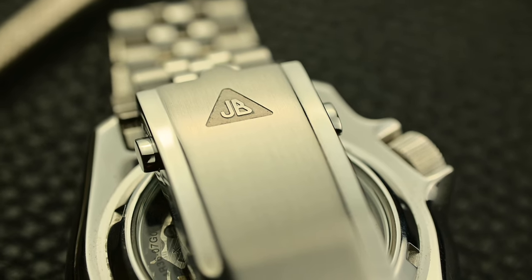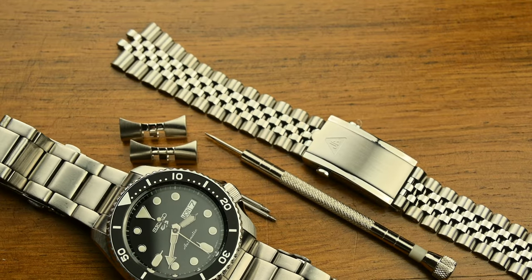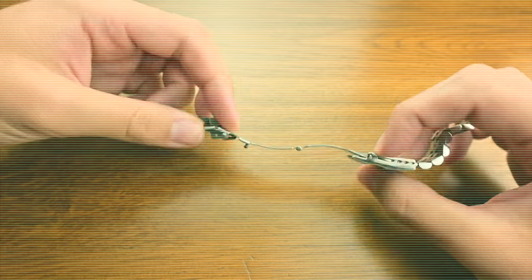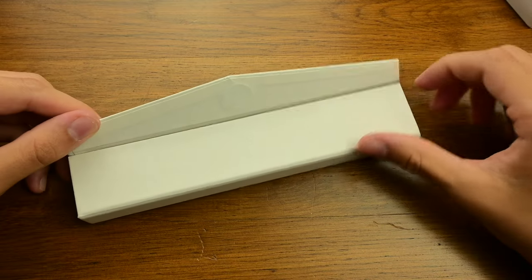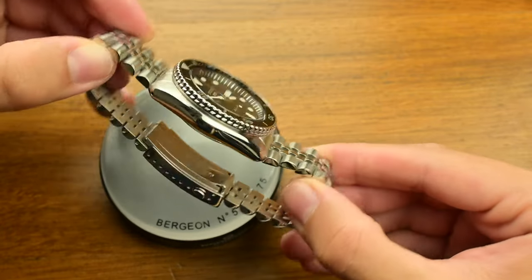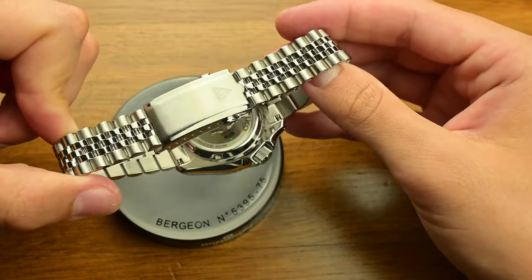As a Seiko enthusiast, I've always been on the lookout for the perfect bracelet to replace my Seiko SRPD bracelet and give it that extra touch of class and comfort. I tried different versions from the internet, but I never felt satisfied with the results and how they felt on my wrist. Recently I got my hands on a Forstner Model J bracelet especially built for Seiko SKX and SRPD models. This combo is certainly one to take into consideration if you already own or are planning to get into the world of Seiko with your first SRPD model.